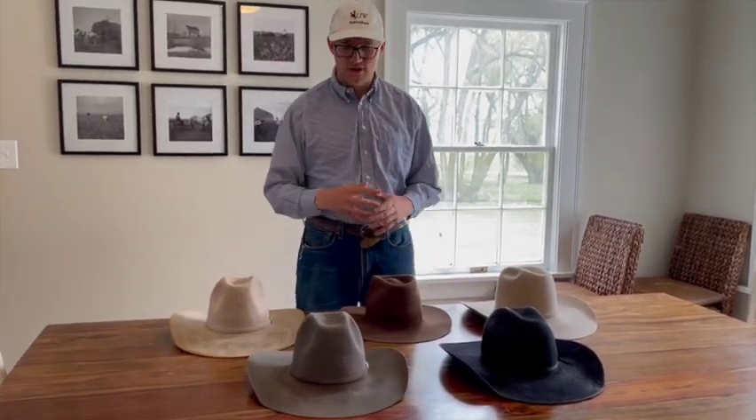These are just a few felts that I have — ones that I like — and hopefully this helps you decide which type of felt hat you want. If you like this video and want to see more just like it, please like and subscribe to the Startup Cowboy channel.